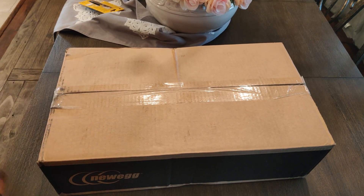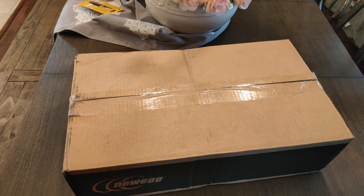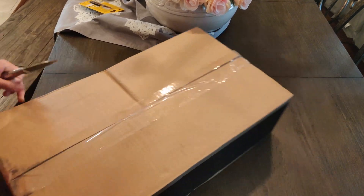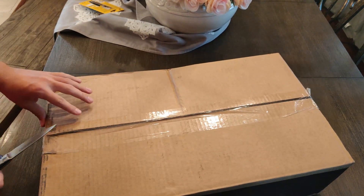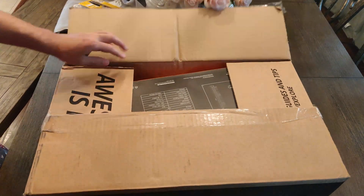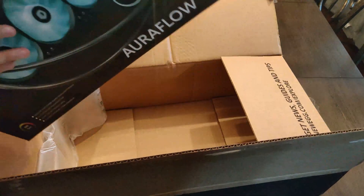My package for the $89 AIO has arrived. I bought it on Newegg — there's only one review on it and it was five stars. It is 360 millimeters and it's only $89, so I had to pick it up.